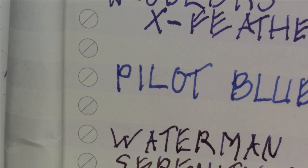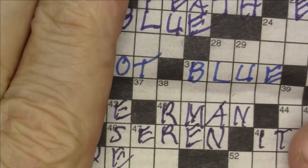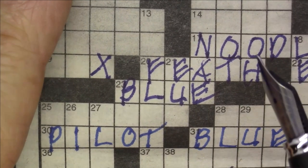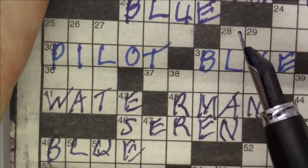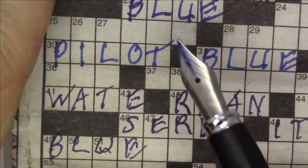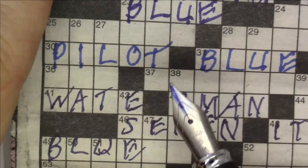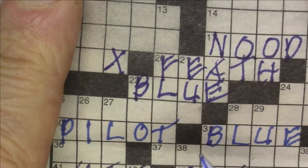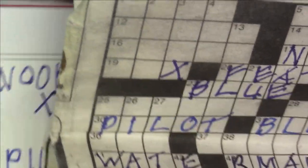Now let's look at a use case I think this ink is really designed for — writing on newsprint. Here's a crossword puzzle from the newspaper. The Noodler's X-Feather Blue does a great job and doesn't feather, but does it do that much better than Pilot Blue and Waterman Serenity Blue? Because neither of those are marketed or designed to have anti-feather properties, yet they seem to do a pretty good job on cheap newspaper too.